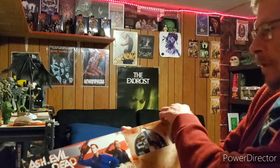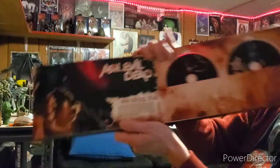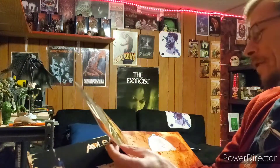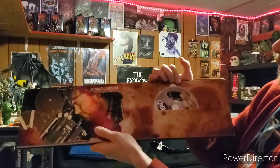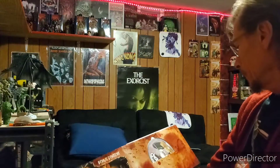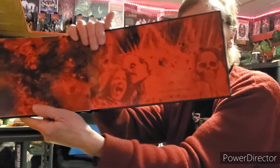We got season 3 as well — pretty cool, some neat stuff. So these are the Blu-rays and those are the 4K discs — season 1, season 2, and obviously season 3. It's a pretty neat little book. I don't know why I passed up on it to begin with.